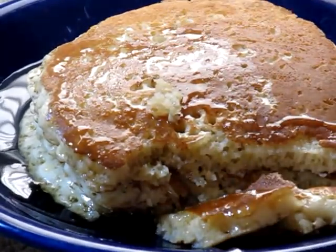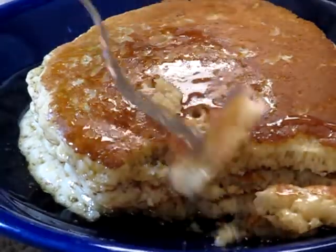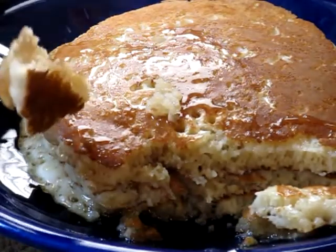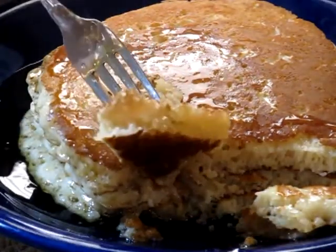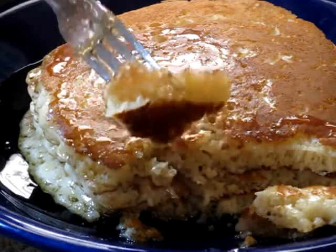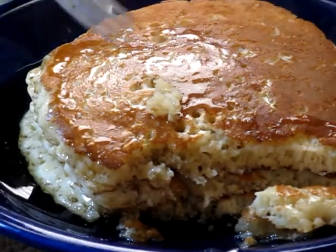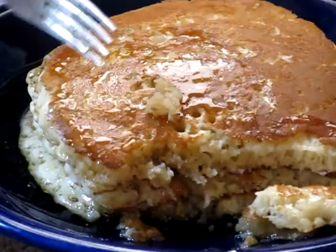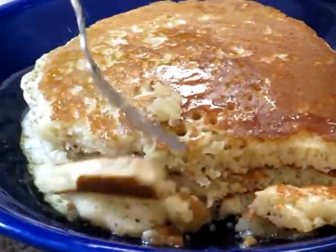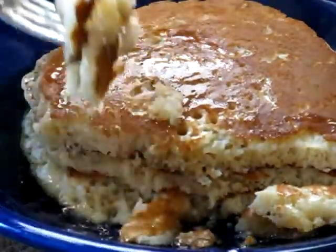So the secret — at least I think it's a secret — is the warm water. See how fluffy that is? If you have flat pancakes with no rise to them, your batter's too cold. My problem is I like pancakes — I can't stop.